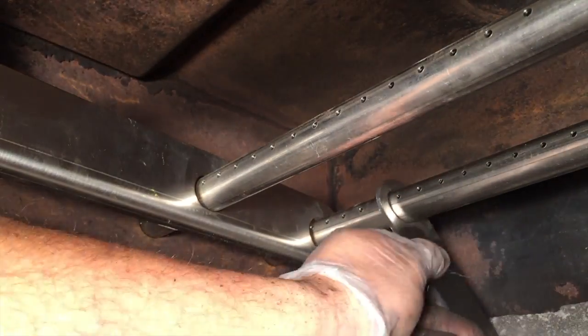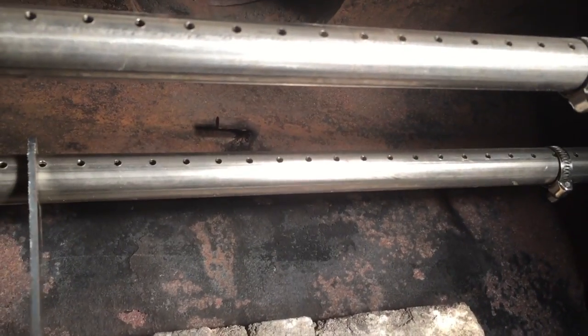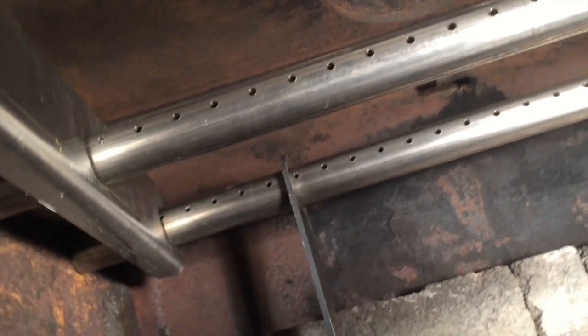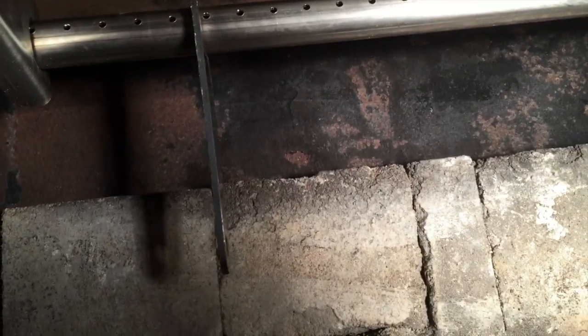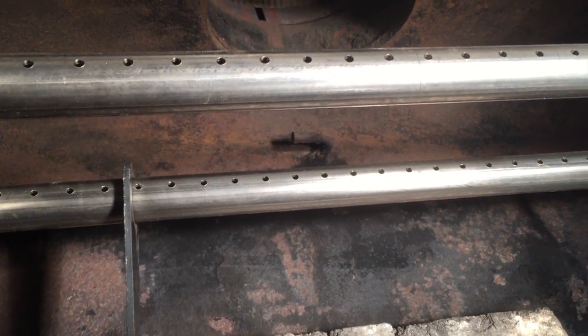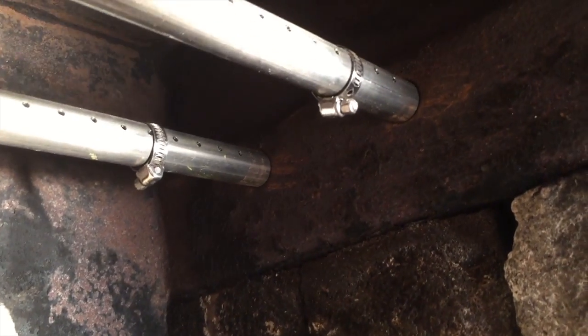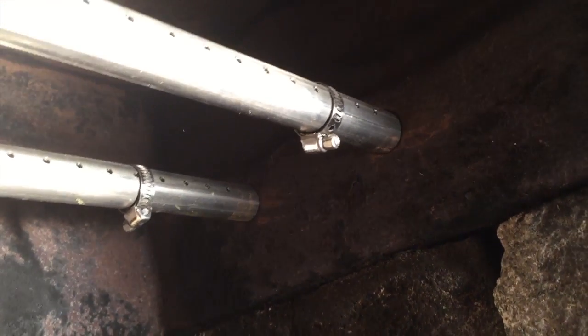We should have hooked these up first — there's a clip or a ring up there that these hook into, one on this side and one on the other side. So I'm going to have to pull this thing back out of those holes, hook that up in there, then the pipe clamps slide all the way over to the wall and tighten up, and that keeps this thing from ever sliding back that direction.